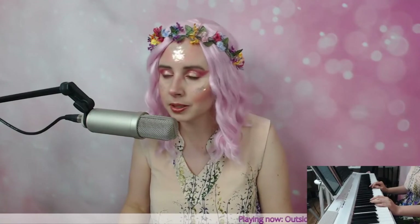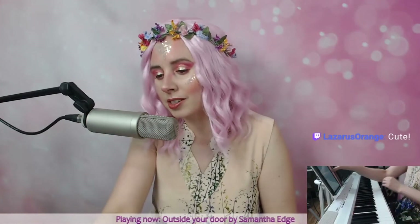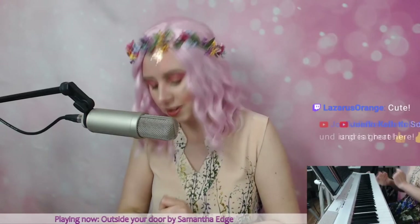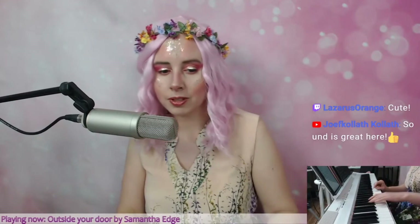I saw a picture on Instagram and tried to do that makeup with just a couple of differences. The glitters really catch the light, which is pretty. There's pink under my chin and everything. Sometimes you just gotta see something and be like, wow — I would never think to put pink as a bronzer, but let's do that.